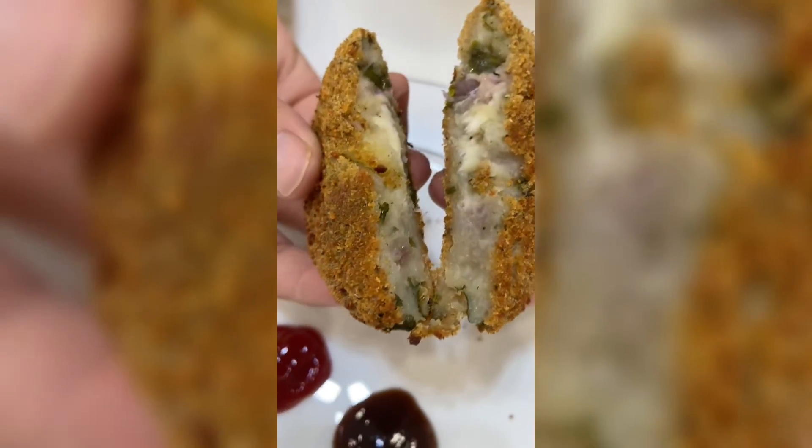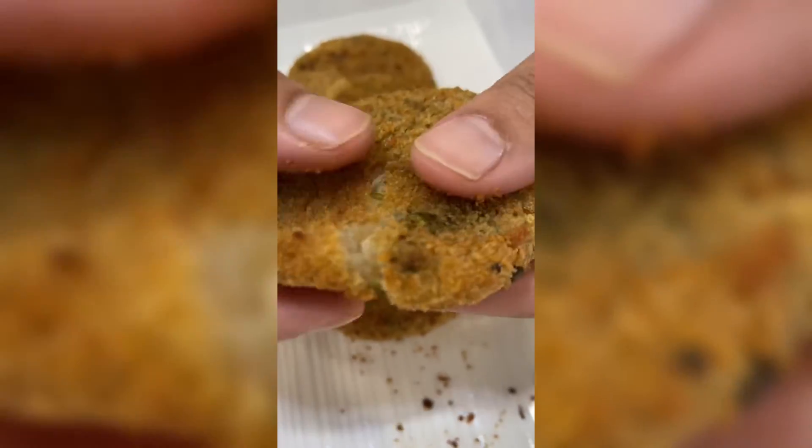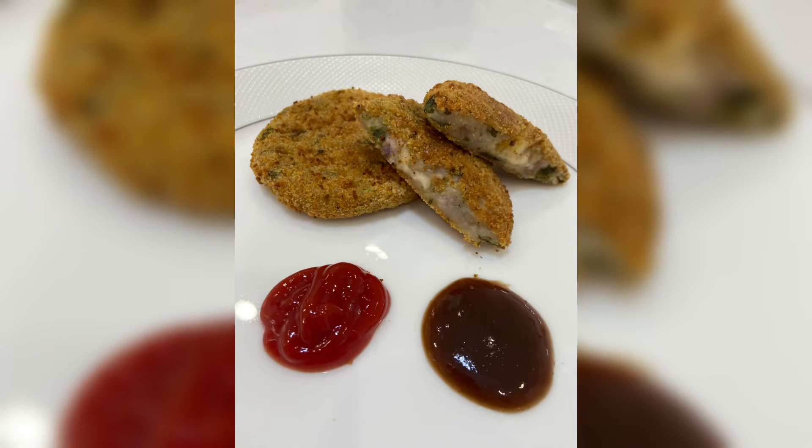Please try this recipe and give me your feedback. Like, share, and subscribe, and please give me your support. Allah Hafiz.